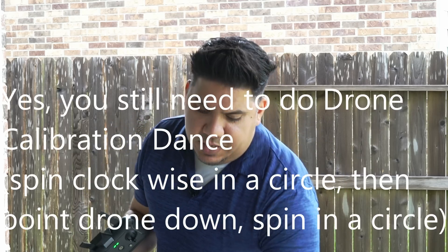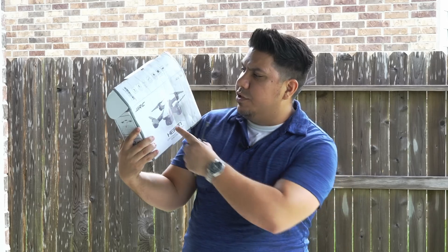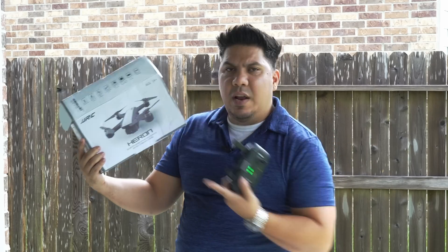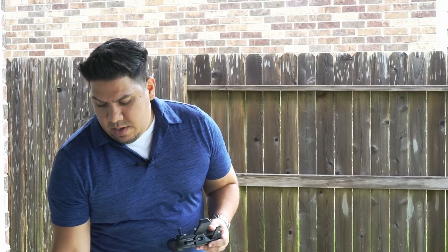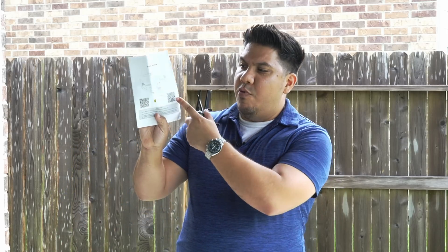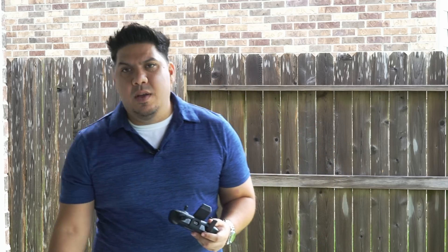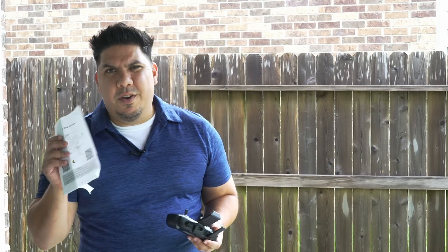Now, the app is not very easy to find. You'd think by looking at the box you'd search for JJRC or Heron on the Apple App Store — I searched and found a plethora of apps, none of which were the right one. Here's how you find it: get the little instruction booklet, point your camera at the QR code, and it'll launch the app in the app store. Download it and you're good to go. It took me a while to figure that out, but when I tried it as a last resort, it worked great.